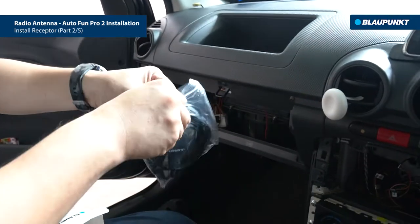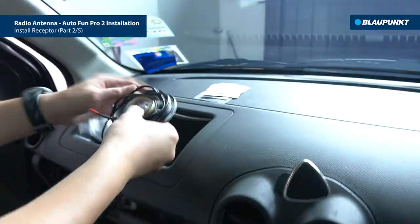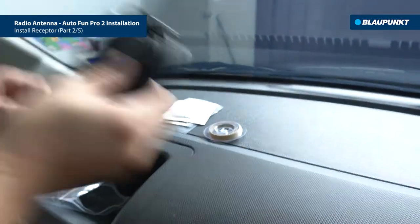The packaging consists of antenna, installation accessories, and cleaning tools. Let's begin installing the antenna.